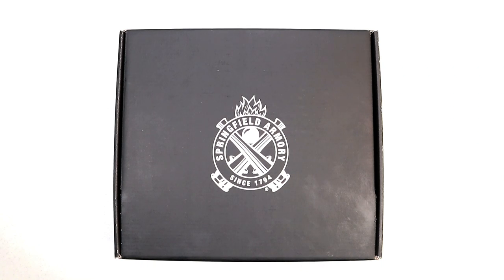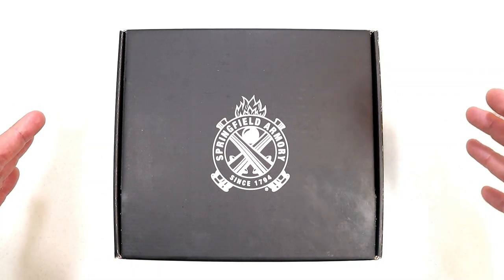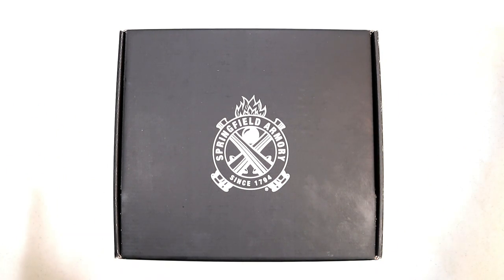Hey there friends, thanks for checking in. Springfield Armory is expanding again. If you look at what they did with the XD and XDM lines, they've expanded big time. The Hellcat line started out with one model and now there are four or five variations, and they've also done that with their 1911 lines.